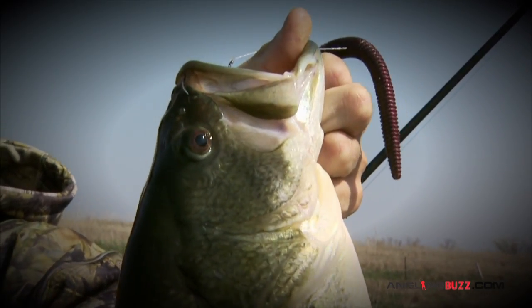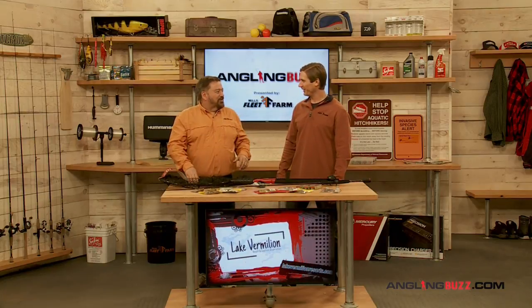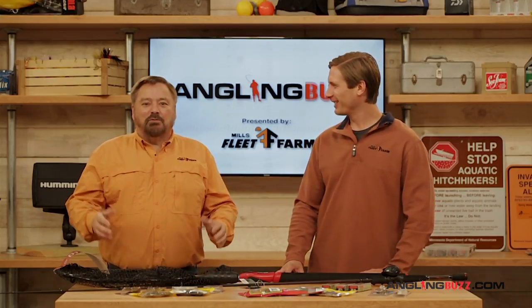You know Troy, the first time I saw a stick worm in use — hook through the middle, fluttering down like that — I thought, this is just wrong, this is silly, no self-respecting bass is going to hit that. And as it turns out, it's one of the most popular worm riggings in America. It just catches fish, period.